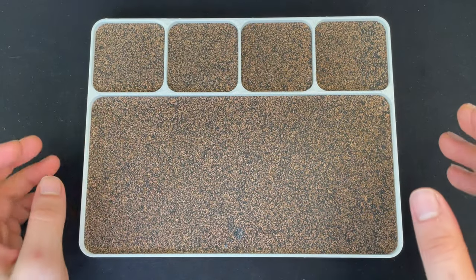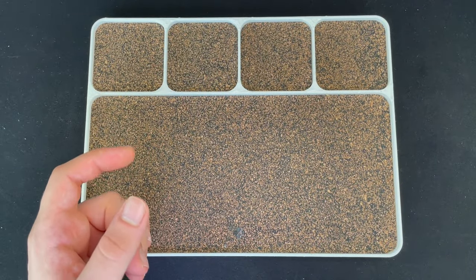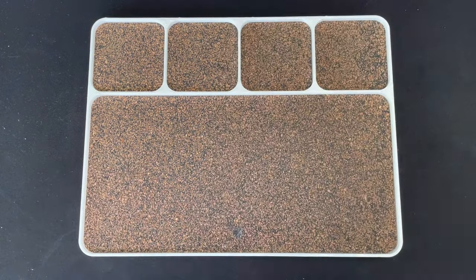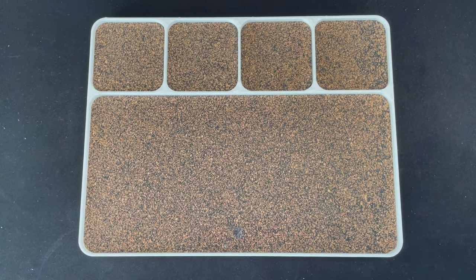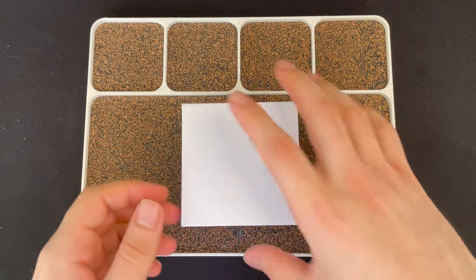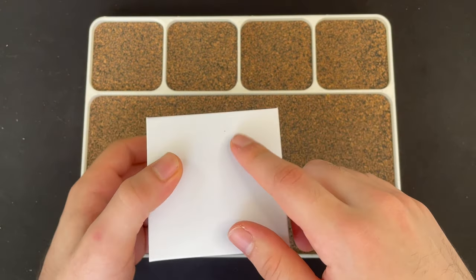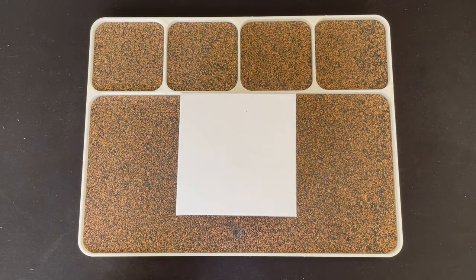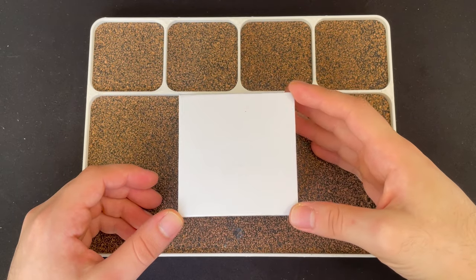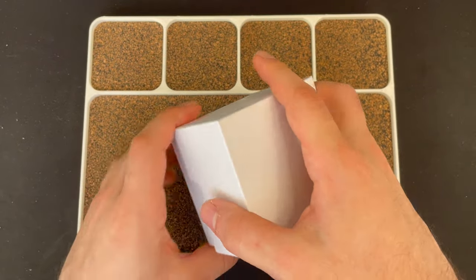Hey guys, welcome back to another video. A couple days ago I unboxed the zirconium pillbug, and now I got a package and I'm going to be reviewing the budget version of the pillbug. You can find this thing on G1 — I'll leave a link down below. Use my code to get 10% off your entire order. This one is like $60-70, whereas the other one is like $500 since it's zirconium.